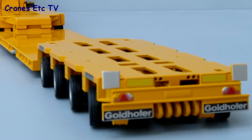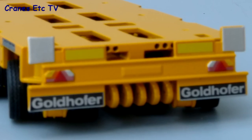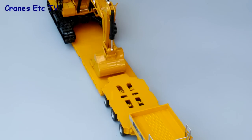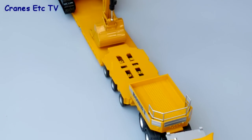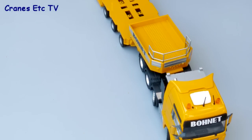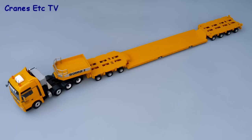At the rear, the light board has some detail but could really benefit from more graphics such as number plates and maximum speed signs. Overall, Conrad have produced a good-looking model in the Bonet livery with enough functionality to pose it in different ways, even if the detail level isn't the highest. It's a typically strong and tough Conrad model with enough going for it to be recommended.